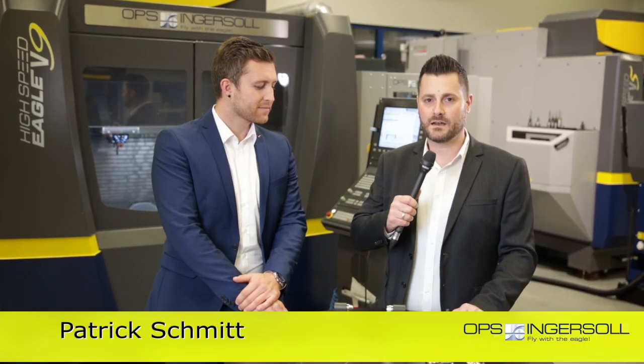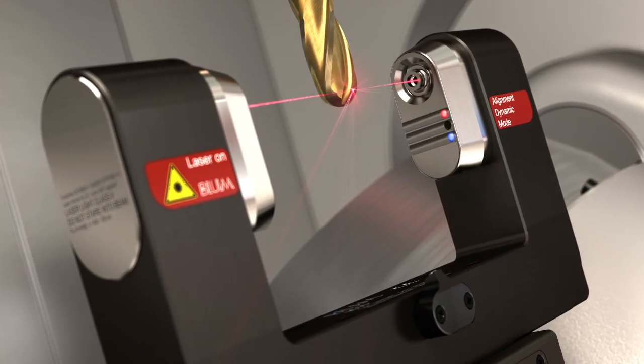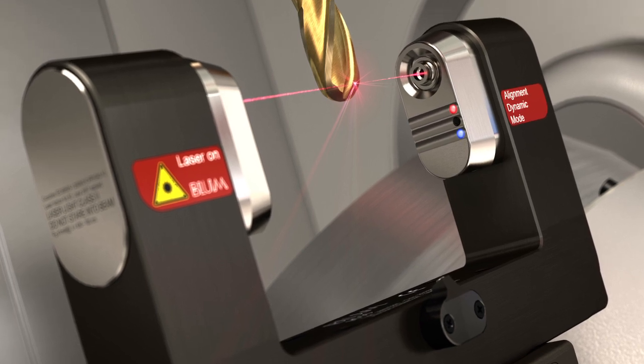Today we are here at OPS Ingersoll in Burbach. Since this year the new Blum Laser LC50 DigiLok is a standard in our high-speed milling machines. Dominik Merz of the company Blum is now here to explain the advantages of the new system. Thank you for the introduction — I will introduce you to our latest laser technology, the LC50 DigiLok.